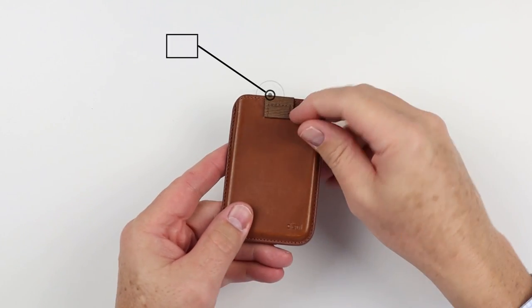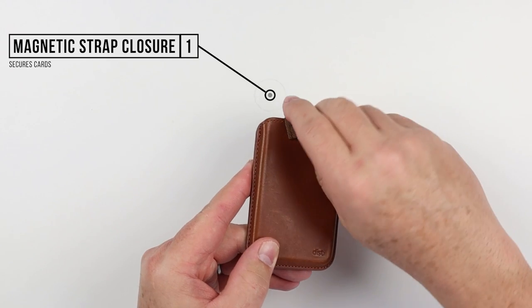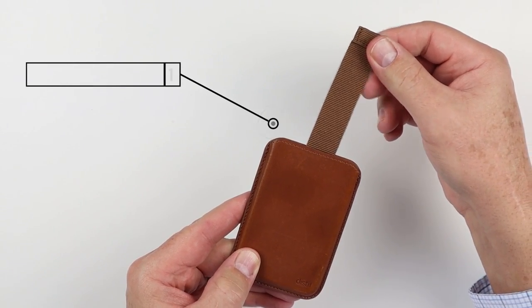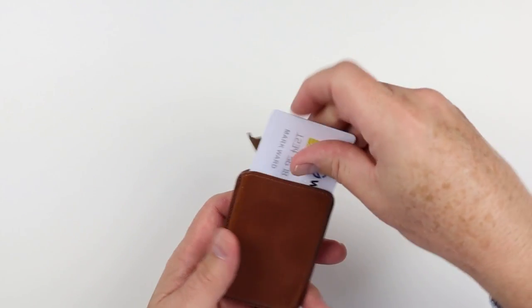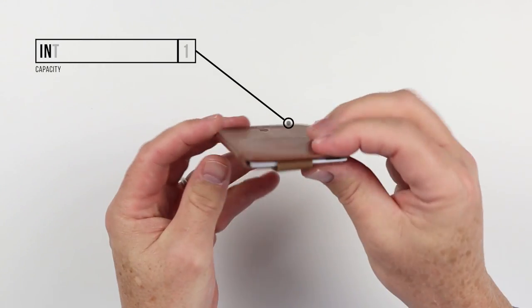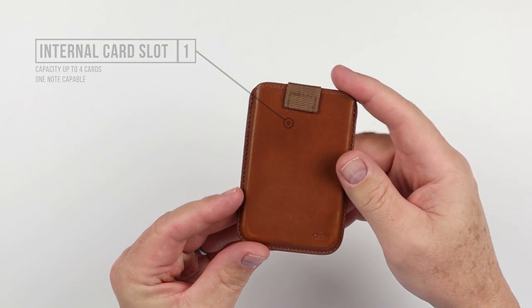Features of this wallet include this right here — an external magnetic closure. It is the pull strap that prevents cards from falling out. When you have cards placed in there, it captures them all back and clicks. The cards are maintained, and there's a bit of security that goes into that.